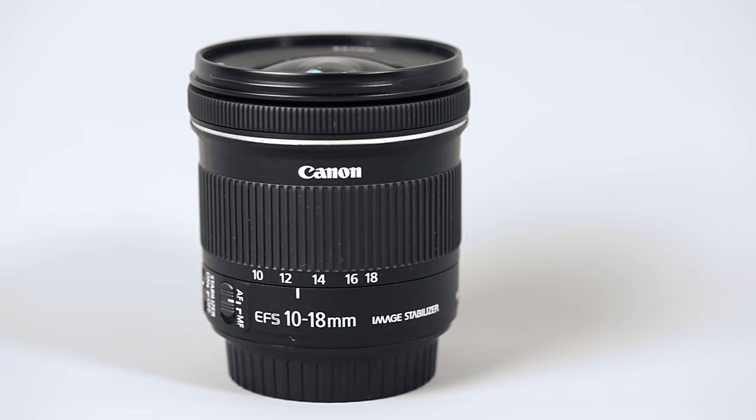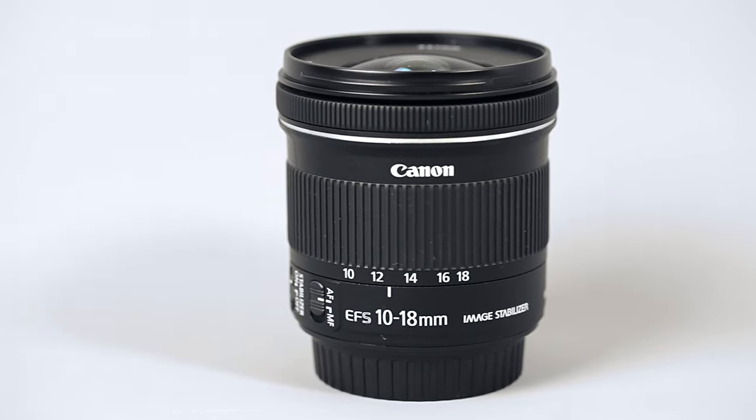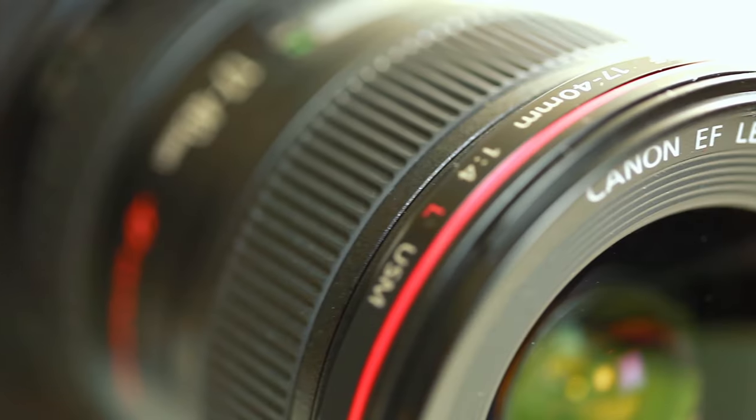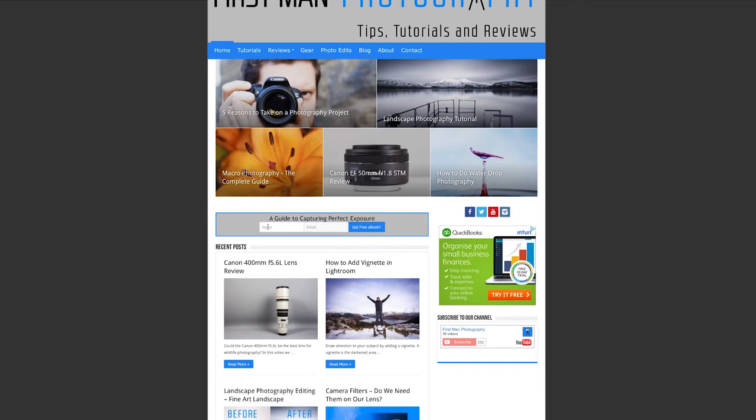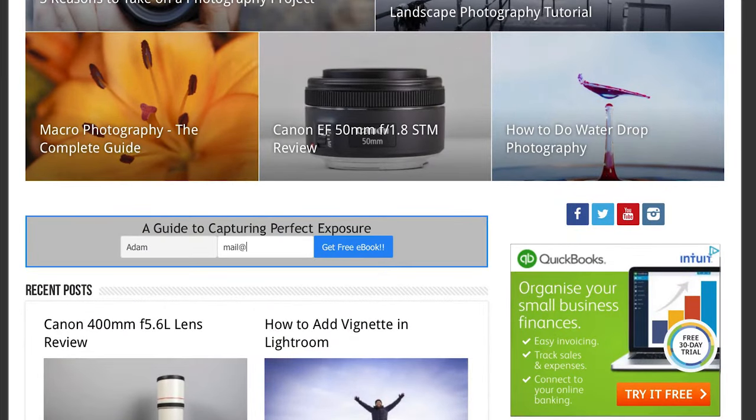In this video I'm going to review this Canon 10-18mm budget wide-angle lens. I'm Adam and welcome to First Man Photography, the channel that will help you take your photography to the next level. If you haven't done so already, head over to firstmanphotography.com for details to join the email list and I'll send you a free copy of the e-book on how to capture perfect exposure every time.